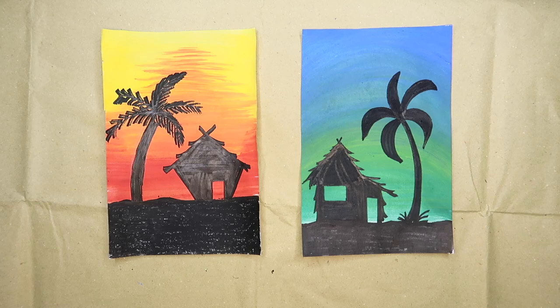Be creative. Once done, take a photo of your work and pass it. Great job everyone! I'll see you soon. Bye!